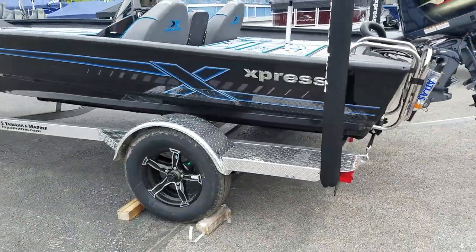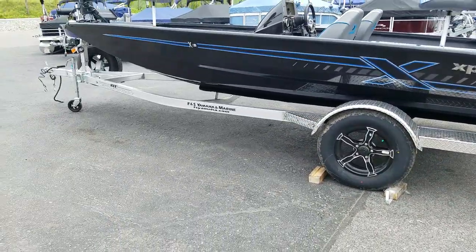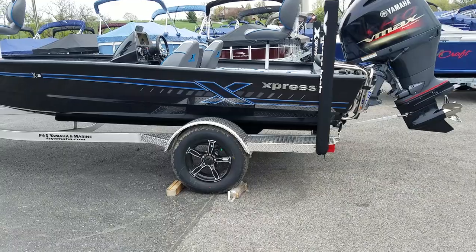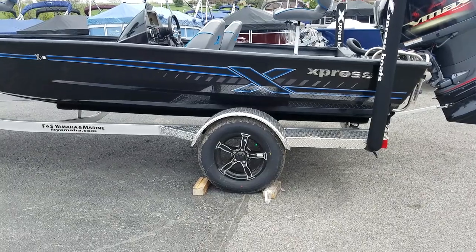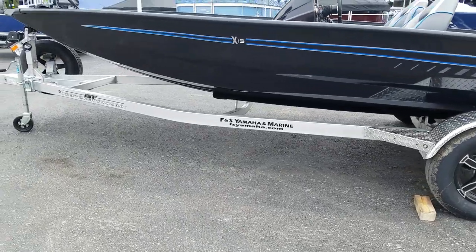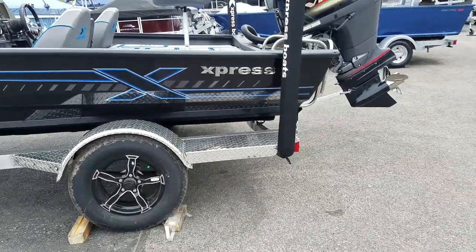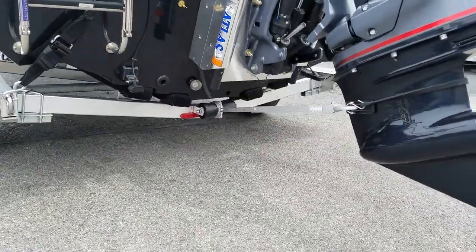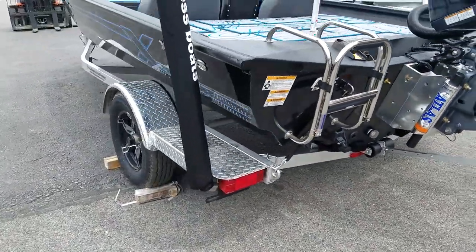Single axle trailer — about half of the X-19s we sell go with a single axle trailer. For the guys that trailer quite a bit, they'll go with the tandem axle trailer. All of the single axles we do sell, we upgrade from the 14-inch wheels up to 15-inch, like this gentleman did. The trailers are custom-made aluminum, built by Express at their factory, and they fit the boats perfectly — very easy to load and unload. Take note of the four bunks in the back with the step. Aluminum wheels, LED lights, and side guides are all standard.